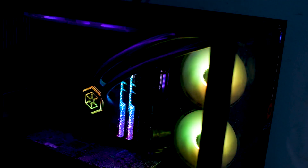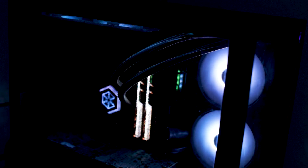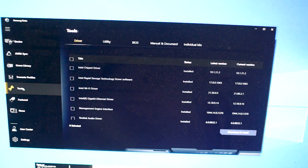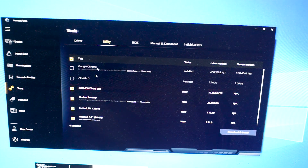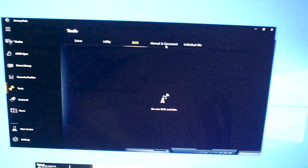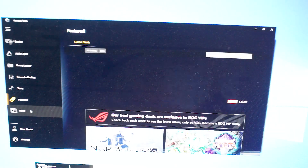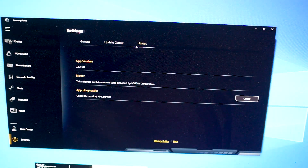If I switch over to static white, since everything is linked together, you can see the RGB on the CPU AIO block and fans all go white — pretty straightforward. Under Tools, there's a section to update drivers to the latest from Asus. There are also various utilities: TurboLAN, network security, Daemon Tools. They also include WinRAR for some reason. The BIOS section is blank since I've already updated to the latest. You can download manuals and the warranty card as well.